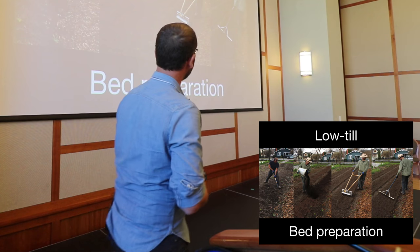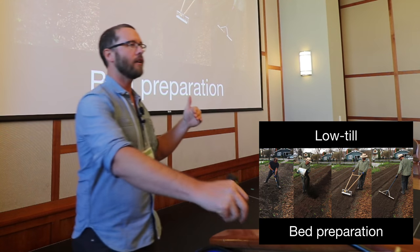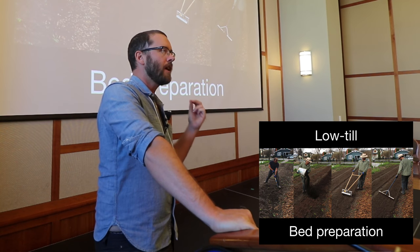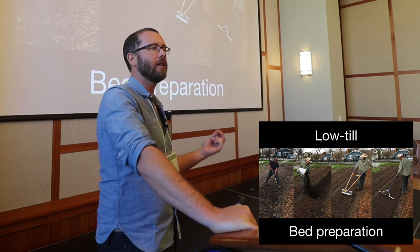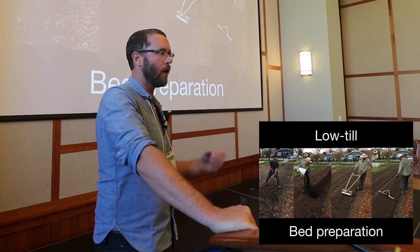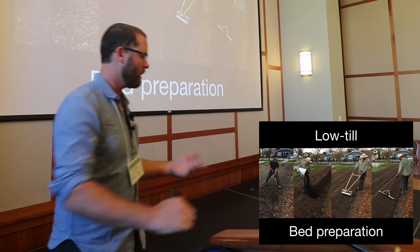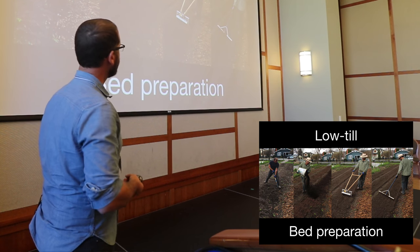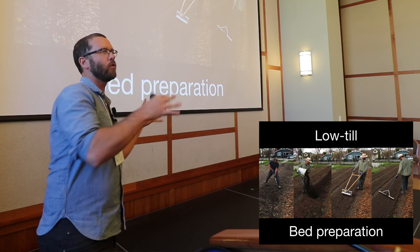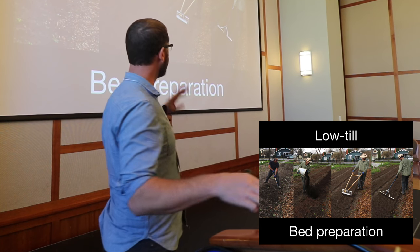Another thing we've done that allows us to increase production was initially done out of good intentions — I didn't want to rototill the soil because there is a biology in the soil. If we're organic farming, we are essentially dependent on biology to grow our crops as opposed to petrochemical fertilization. We need a symbiosis of bugs and bacteria. A deep rototill disrupts that cycle. We still rototill in the right context, but generally speaking we don't have to.